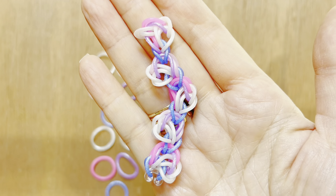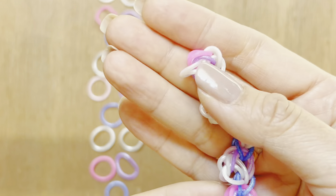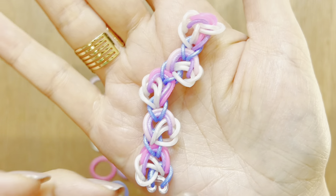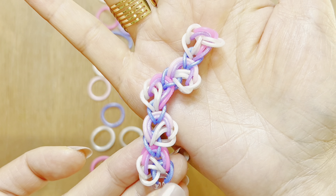Hi, this is Rina from thechisethief.com, and today I'm making you a new rainbow loom video. This bracelet is like the half Lorax from my really old videos, and it's now 2023, so I decided to update this video. Let's get started on this tutorial.